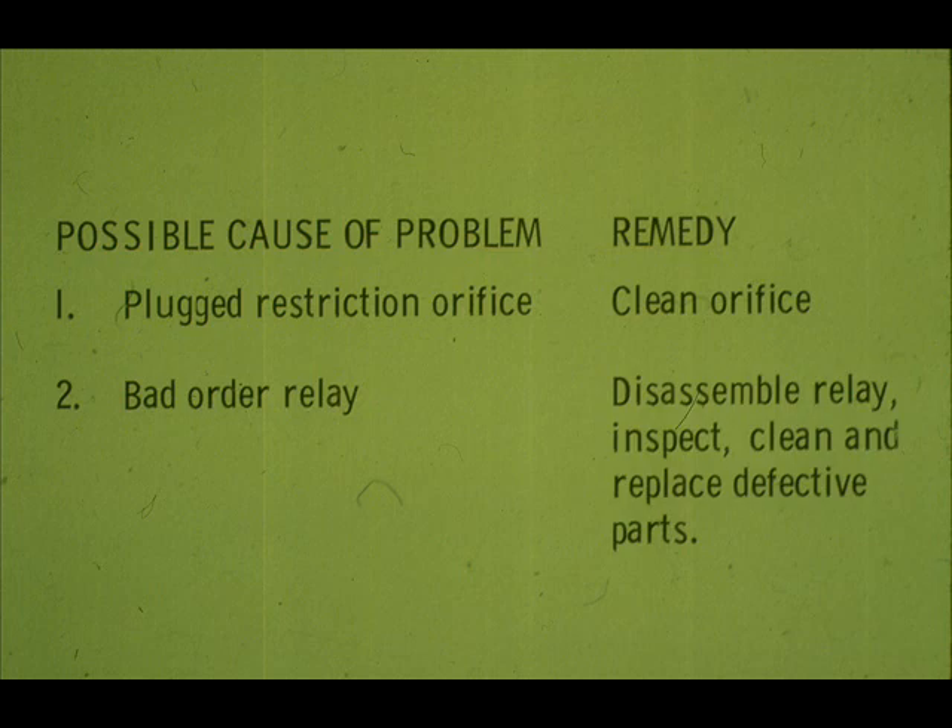We could have found and corrected the problem by disassembling the relay. But remember — look for the obvious first.